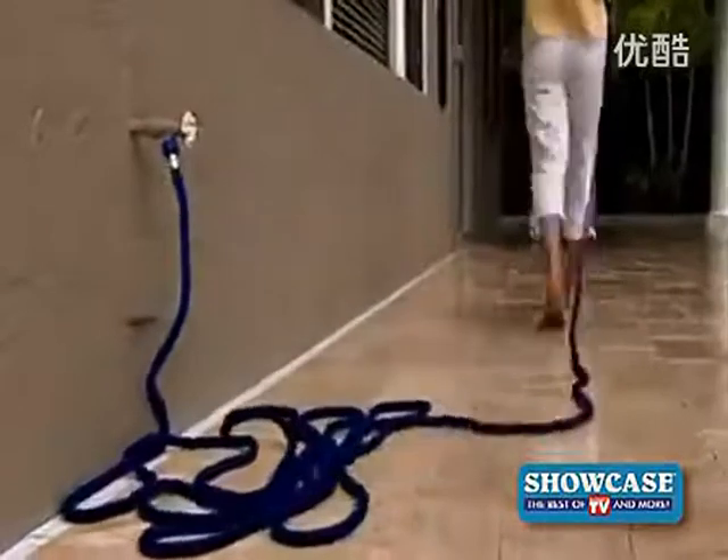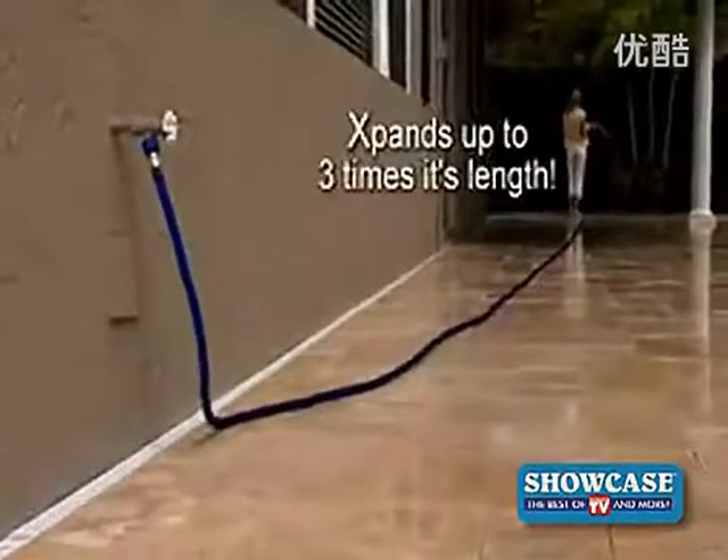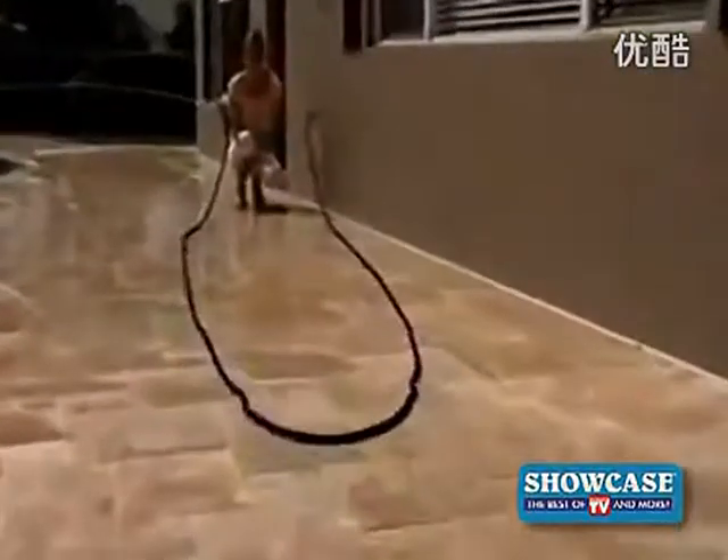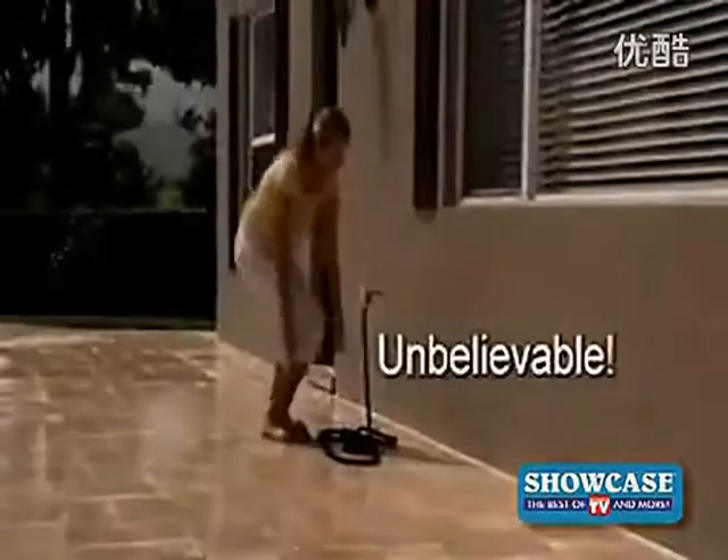Just turn the water on, and the X-Hose quickly expands up to three times its length as you effortlessly guide it to where you need to go. And when you're finished, the X-Hose will automatically follow you back and contract for easy storage. Unbelievable.